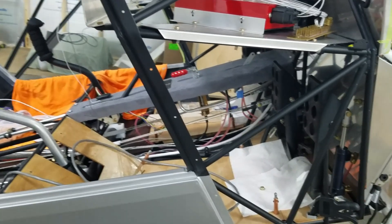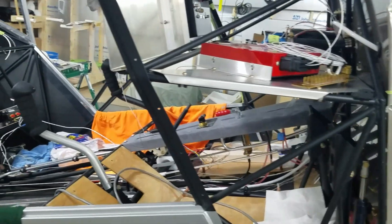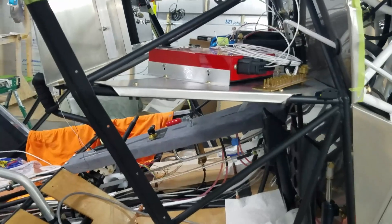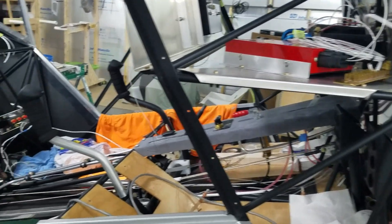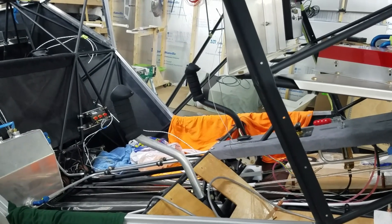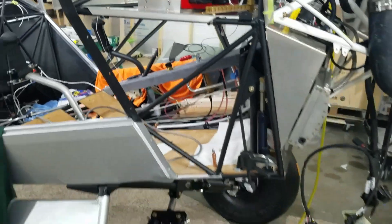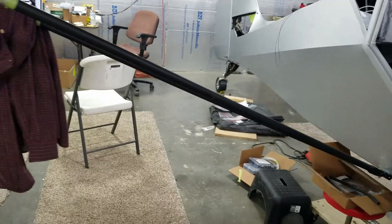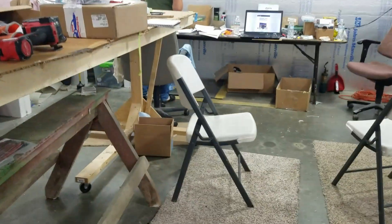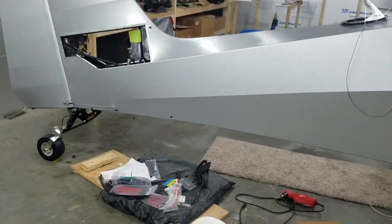That's the bulk of the electronic items I'm putting in. You can put a jillion different electronics in, but this is a totally Garmin system except for the Vertical Power. Other than that, we've just been running wires. We're getting ready for weed harvest, so plane work is going to have to stop here for a couple of weeks probably.